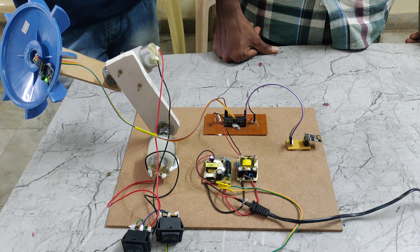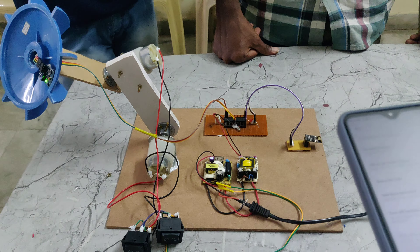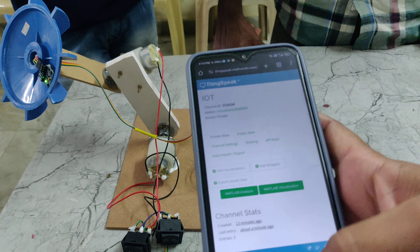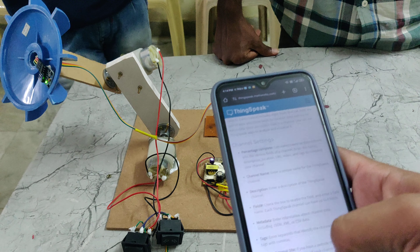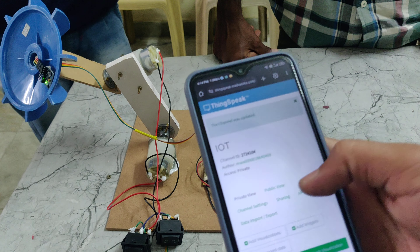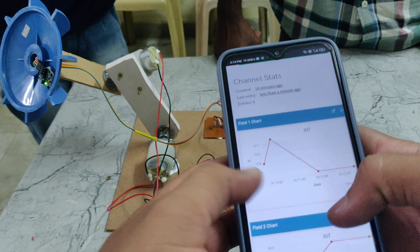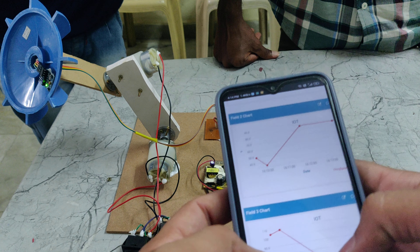At the ThingSpeak website, after login, it will show the IoT data. Here we can see the data displayed: the X value, Y value, and Z value of the antenna position.